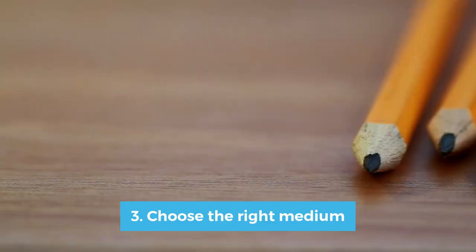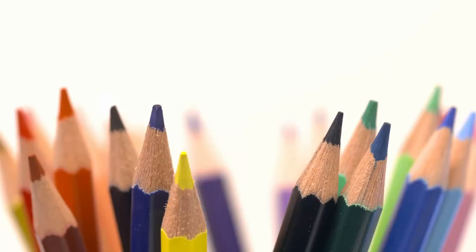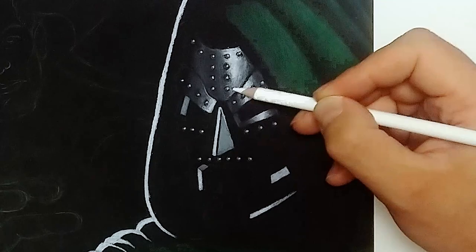Tip number three is to choose the right medium. Normal pencils don't really work that well on black paper, because there's just not enough contrast between the grey of the pencil and the black of the paper. Colored pencils, on the other hand, are a very good and popular choice. You could even use just a white pencil on the black paper, which is kind of the opposite of drawing a dark pencil on a bright surface — here the pencil is bright and the surface is dark.